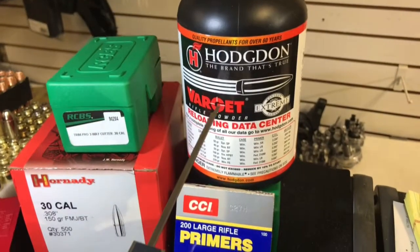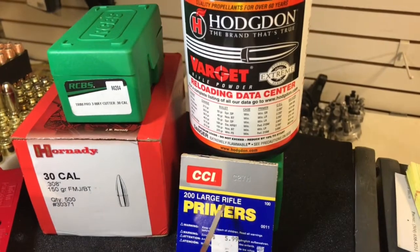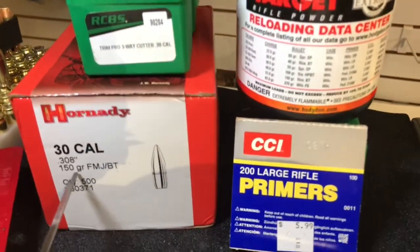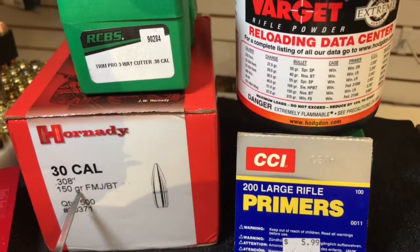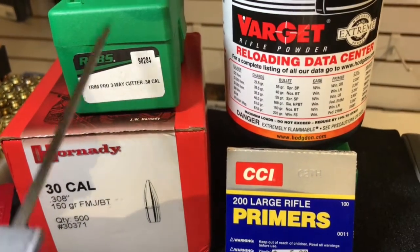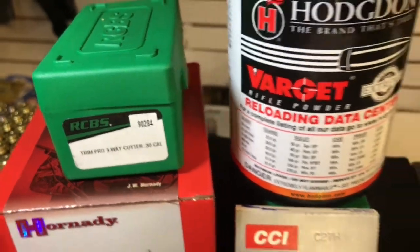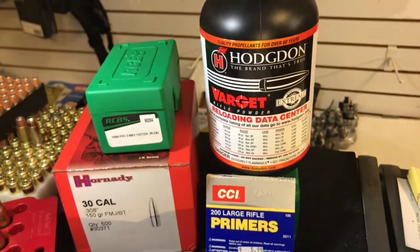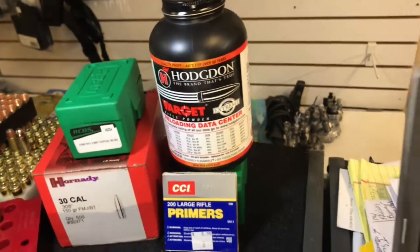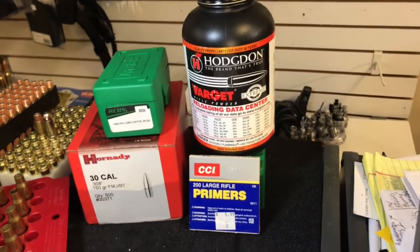This week I'm going to use Varget powder, CCI number 200 large rifle primers, Hornady 30 caliber 150 grain full metal jacket boattails, and a new three-way cutter from RCBS. I'm going to show you how I incorporate that in my loading process. I'm going to use small base RCBS dies and a competition seating die from RCBS to seat my bullets.